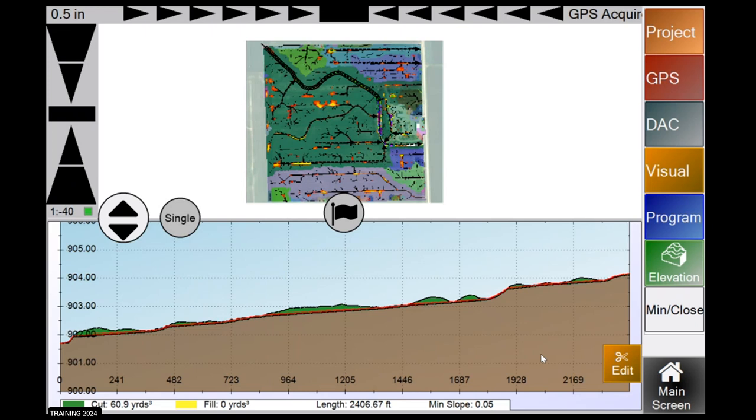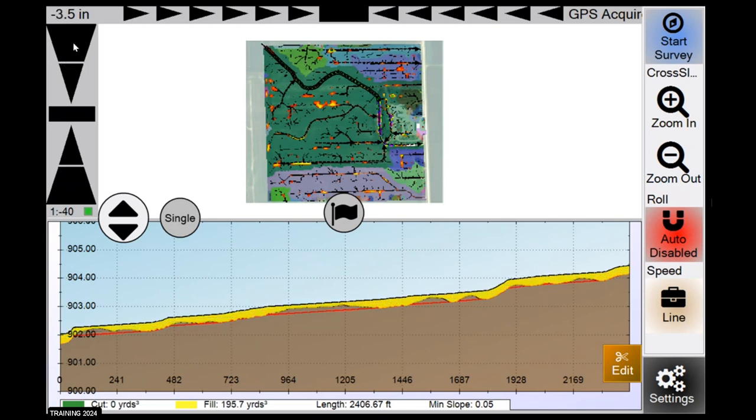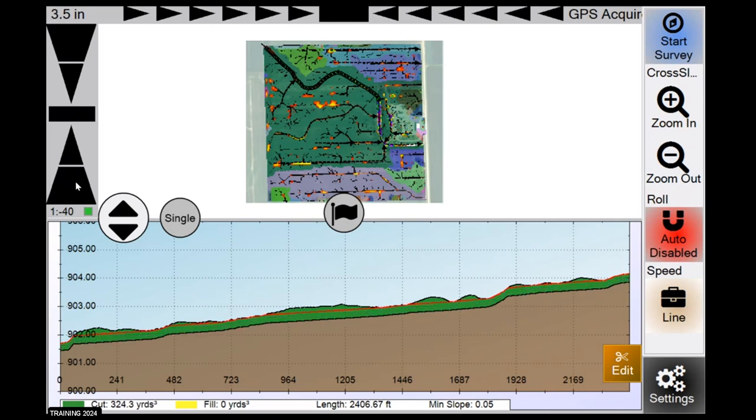That brings you to your main working screen. I'm going to go around the screen and explain the different buttons and numbers. In the top left corner, we've got our nudge value — this shows how far your grade line is offset from the one SD Drain produces. We're nudged a half inch down; positive numbers mean down, so you're taking more dirt. As you keep pressing the nudge arrows, you push your grade line down. If you nudge up using the bottom buttons, you'll see yellow appear — those are fill areas. Green indicates cut areas. That half inch offset is a DGL offset, which I'll explain in settings later.